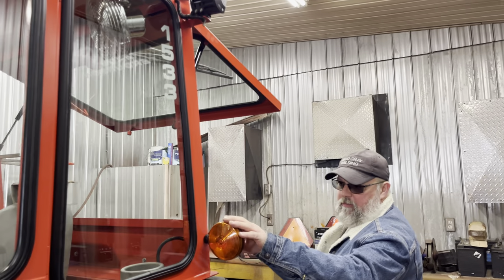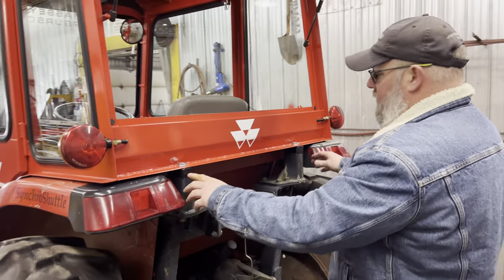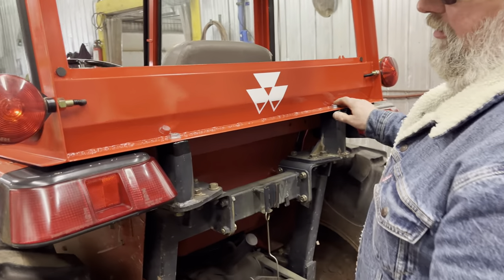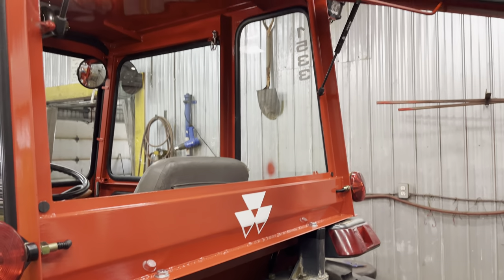The original lights used to be on the roll bar — put them on the cab now. This here is where I cut and capped the roll bar; this becomes the main bolting point of the cab. Again, very solid — you'll never have an issue with this cab.